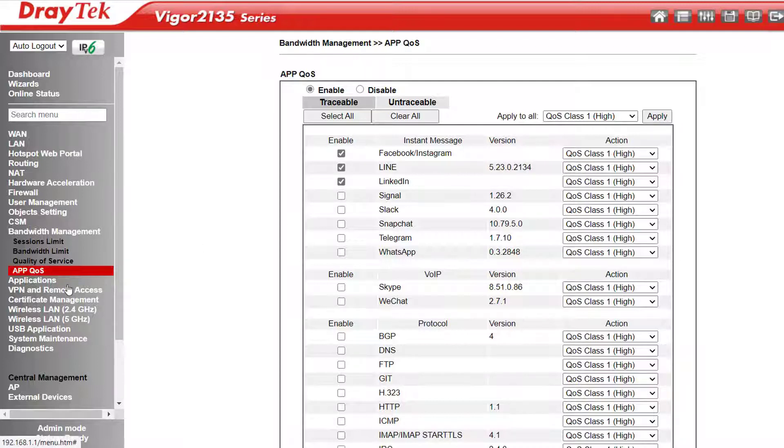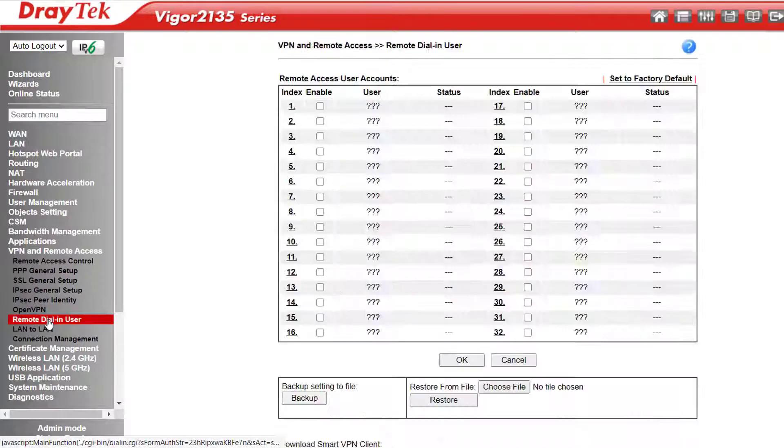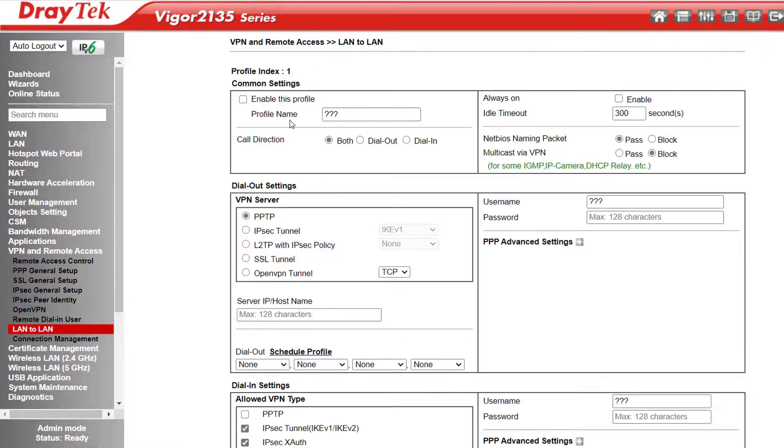VPN and Remote Access. Just like the 2765 series, the 2135 series supports two simultaneous VPNs. If I go to Remote Dial-In User or LAN-to-LAN, we can set up up to 32 profiles of each, but only two will be able to connect at once. That would normally be more than enough for the standard home or small business that these routers are aimed at, where you might want to connect to a head office network with a LAN-to-LAN VPN to access head office resources.